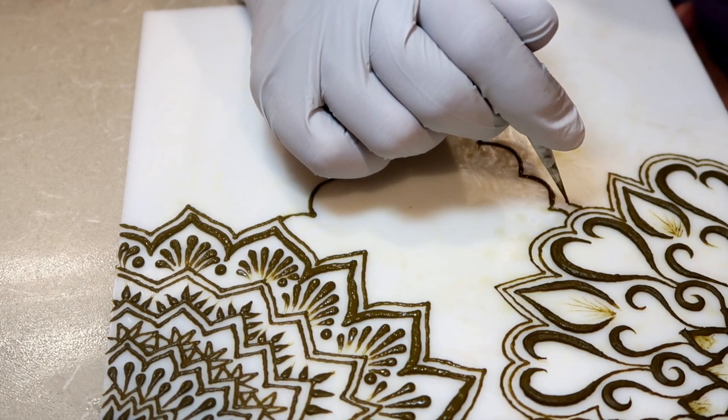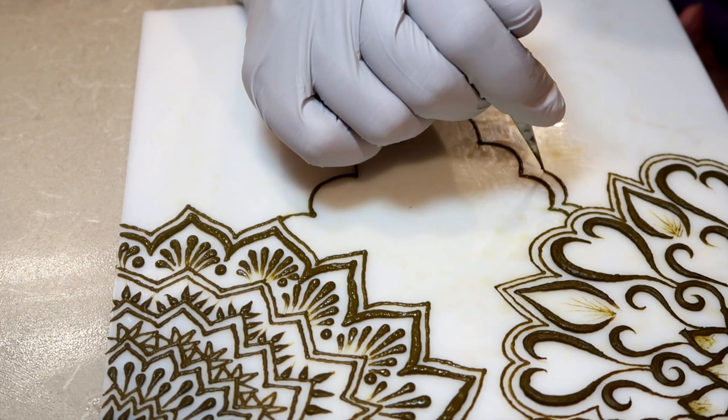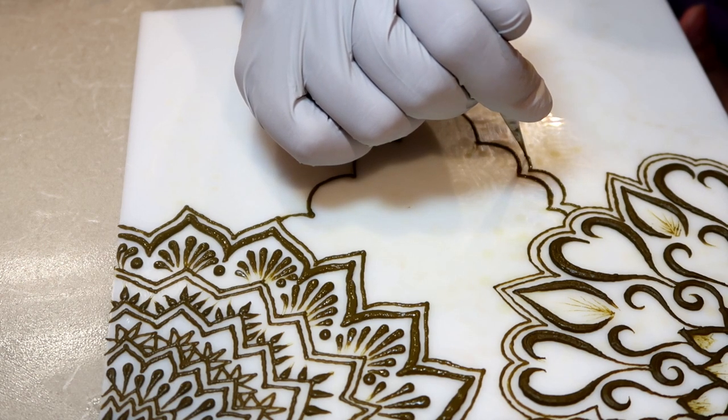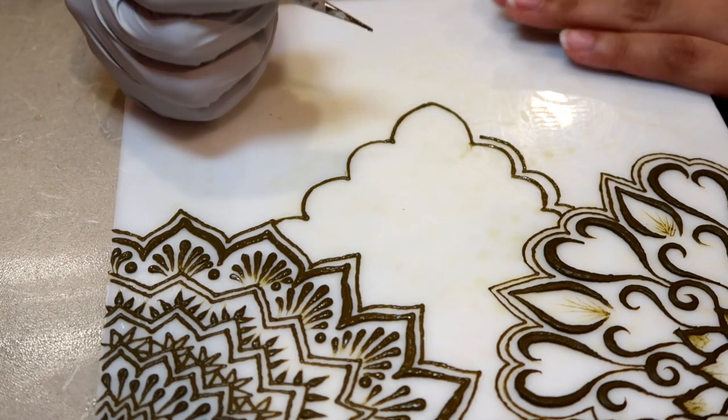I've found this to be very helpful in my henna journey, and it's one aspect I always want to keep so that I don't ever get complacent.